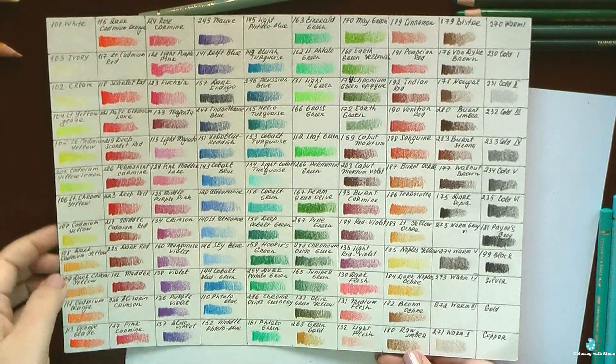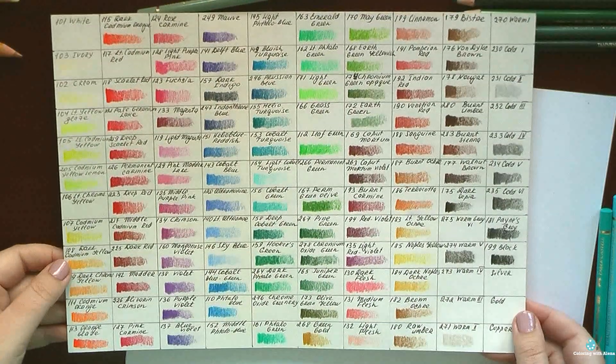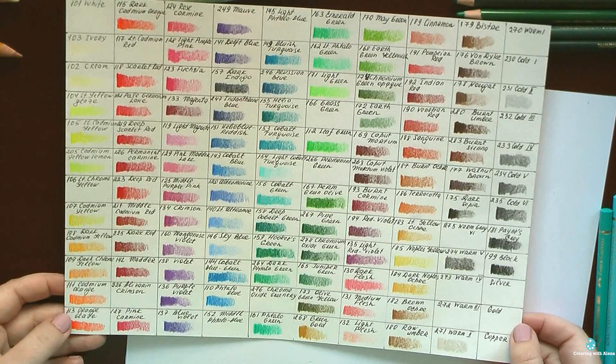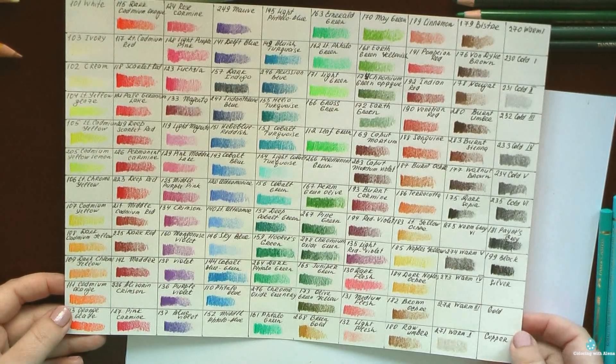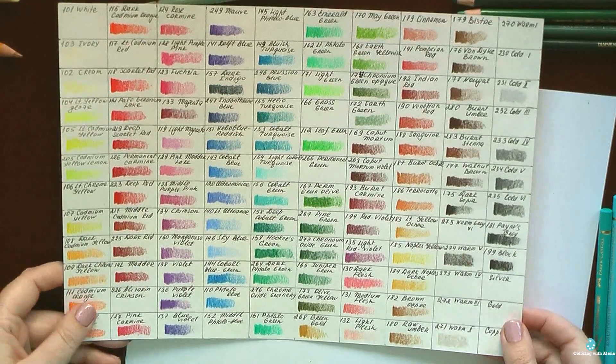Hi everyone! In this video I want to talk about my favorite Polychromos pencils. I am still not completely familiar with the whole set — I am more familiar with my Prismacolors of course — but I already managed to find some favorites and I really want to share them with you.